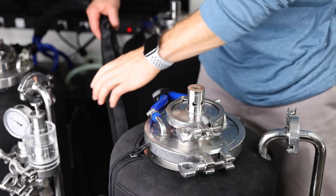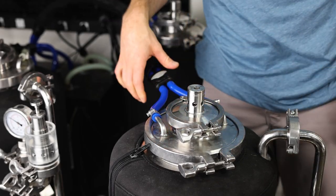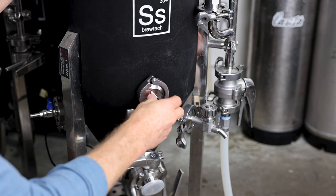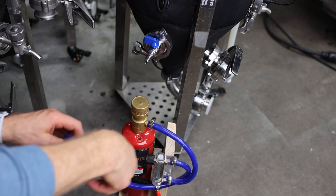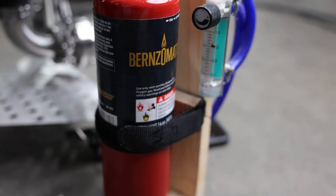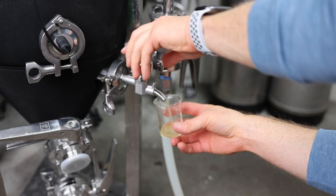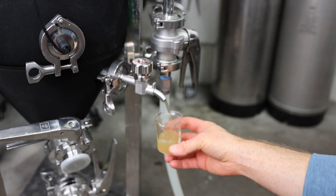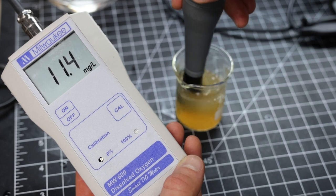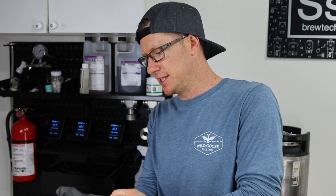We're at 78 degrees. I'm connecting the glycol to finish cooling this down to 65 degrees. I'll stick in the temperature probe, then connect my oxygen to the carb stone to oxygenate. I'll set the rotameter to 1 liter a minute for 1 minute. It's been about 15 minutes — I'm taking a sample to check the oxygen concentration. For most beers, I'll do about 10 to 15 ppm of oxygen.